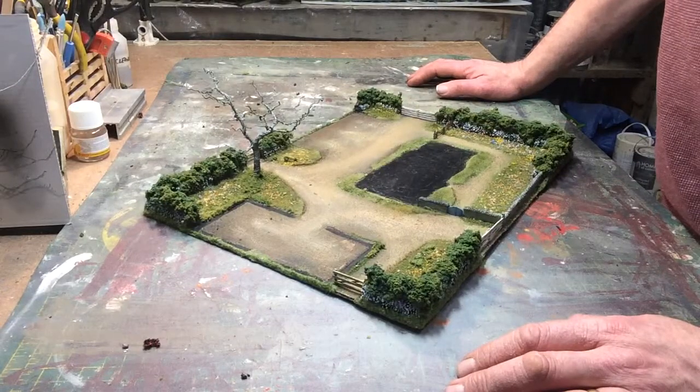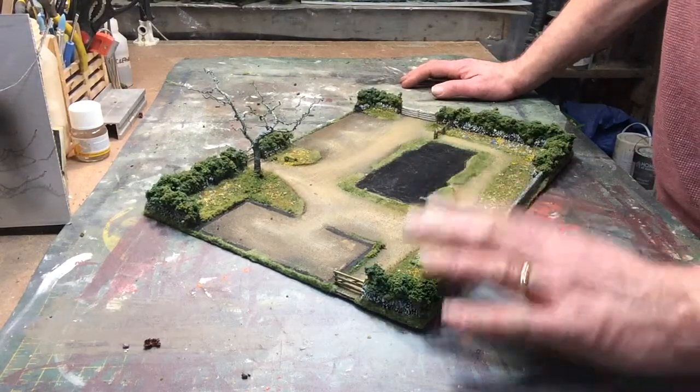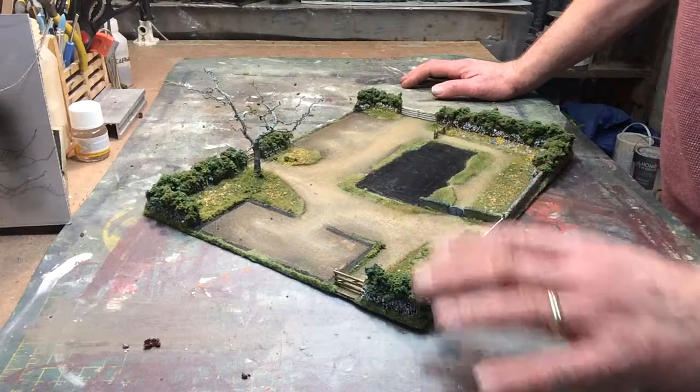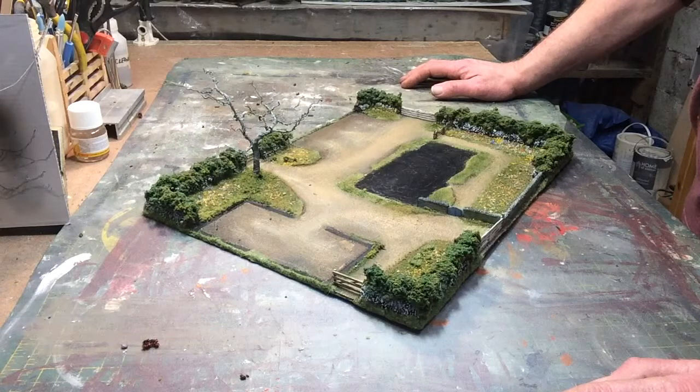All I've got to do then is finish off the buildings, glue them into place, and then I'll take some still photographs and make a wee video at the end with still shots to get a bit more close up. I'll leave all the necessary links to my web page in the description.